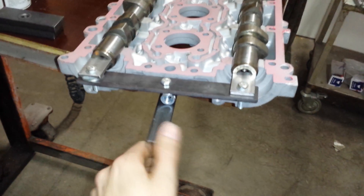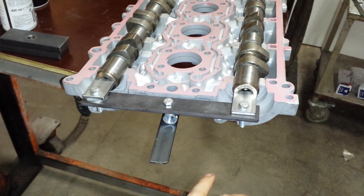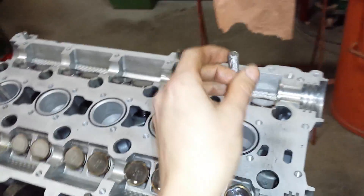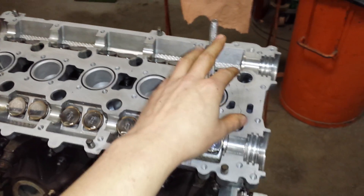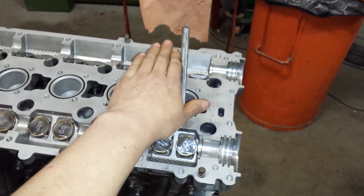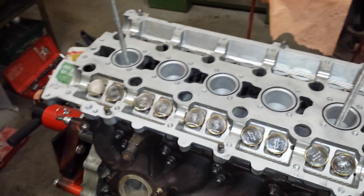The shafts are going to move when you press it down, as the valve springs compress on the cam lobes. What I've done is I welded some old thread to some old spark plugs, and I use these with some flat bars to press the top down. Then I can align it with the dowels and put the screws in.